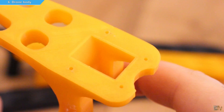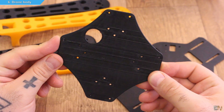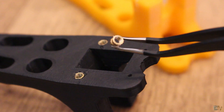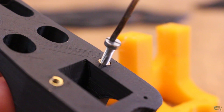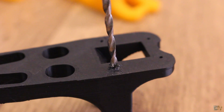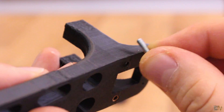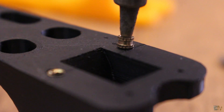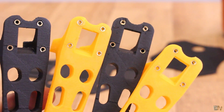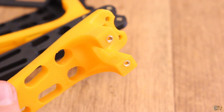I used PLA material with 3 perimeters, 0.2mm layer height, 0.4mm nozzle, and 25% infill. To give it a more professional look, I also bought some extra parts for a few more cents — 3mm heat-set nuts designed to be fixed into plastic, giving a metal thread instead of just inserting a screw directly into plastic. First make the hole a little bigger with a 3mm drill, go as deep as the length of the screws you'll use, then take your soldering iron and push the nut in until flat with the 3D printed part. Let it cool down and now you have a strong screw hole for M3 screws. We have four holes on one side of the leg and two more on the other side.